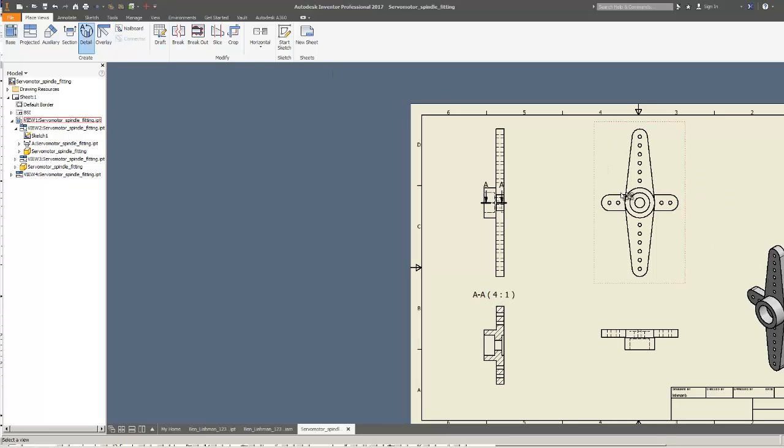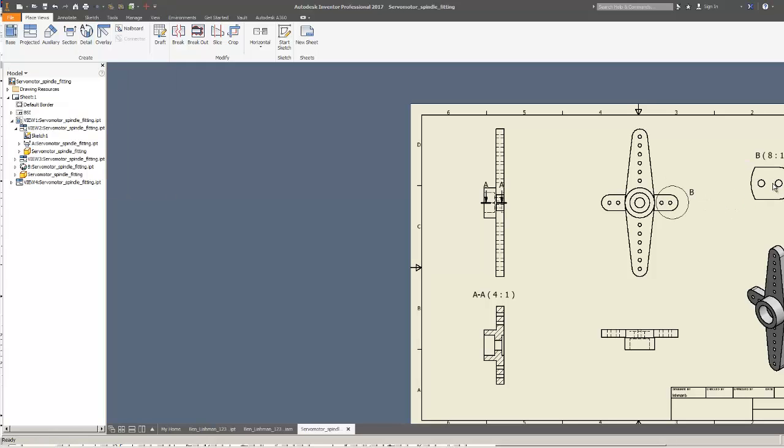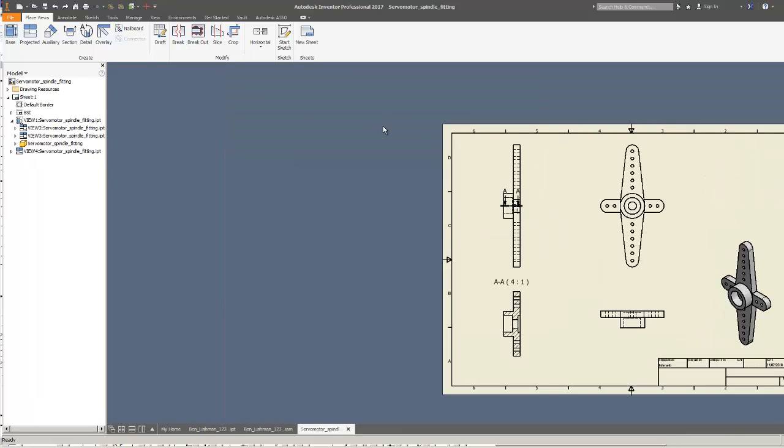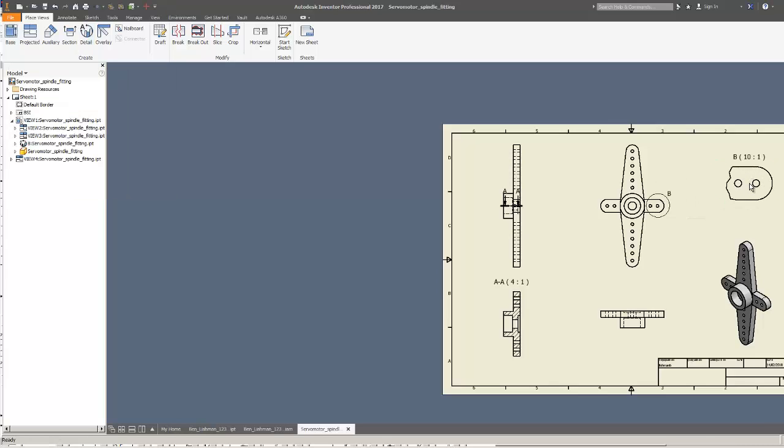Now I'll do the detail view. I want a detail on the base view. Just notice you've got two options for fence shape - mine is round with a circular smooth-edged cutout. I'll undo and redo it at 10 to one scale, which I might as well get right. That looks fine and pretty much like what I've got in the diagram. I've now roughly got the six views that I want.